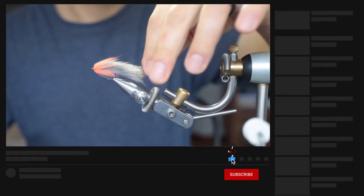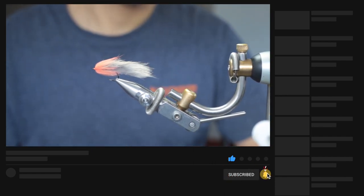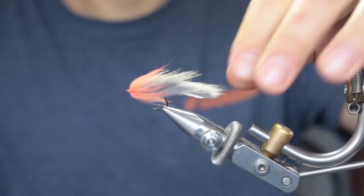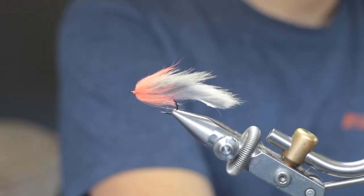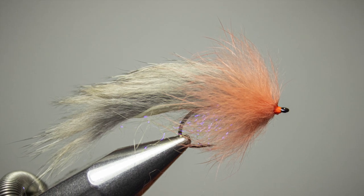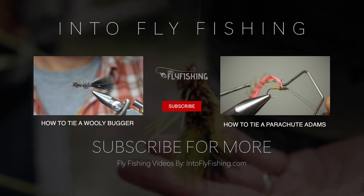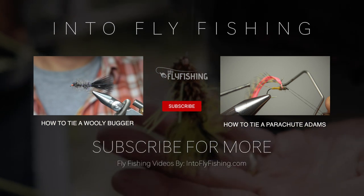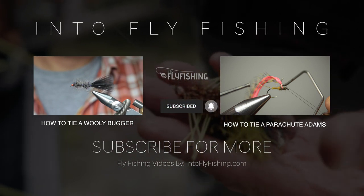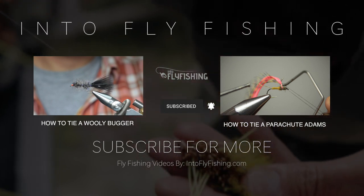That's it — and there is a bunny leech! I hope you enjoyed the video. Please ask any questions regarding this fly in the comments down below. I'll see you guys next time. Bye!